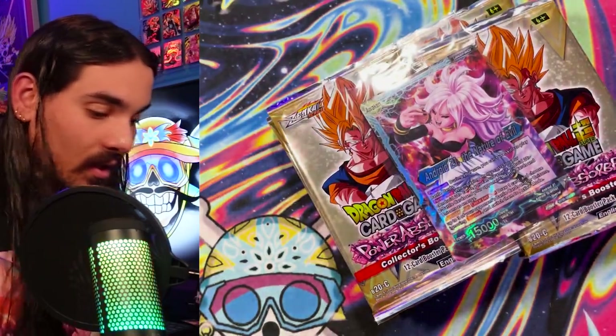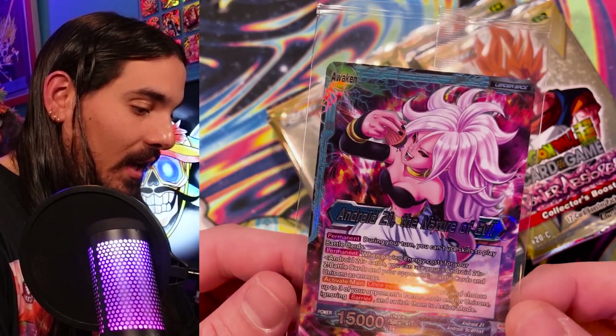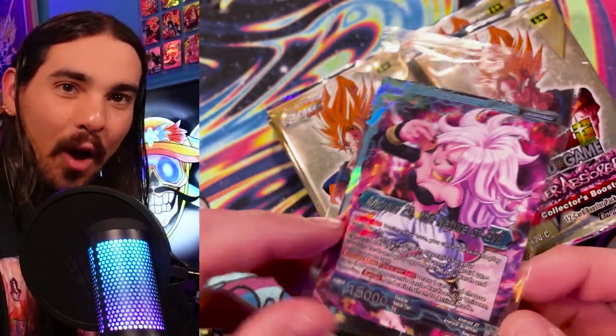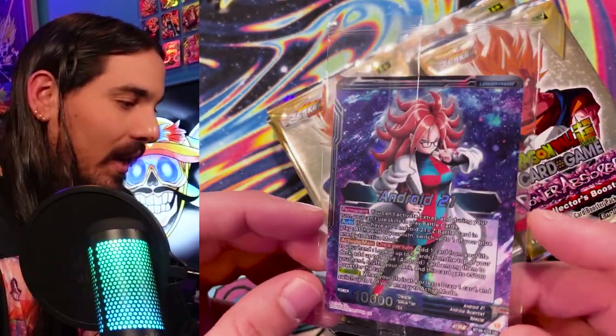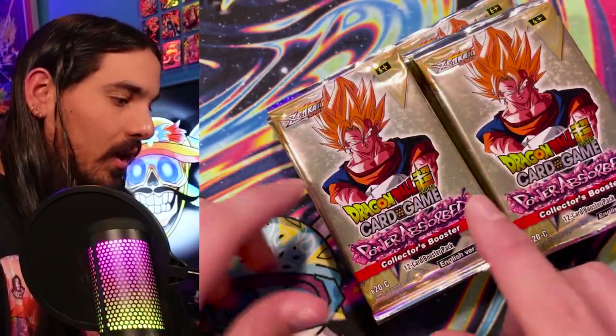Look at this — there's an Android 21, The Nature of Evil, eating a cupcake. Snacking down, snack on a bite of that. How about a bite of that snack? Tastes pretty good when you strip them.